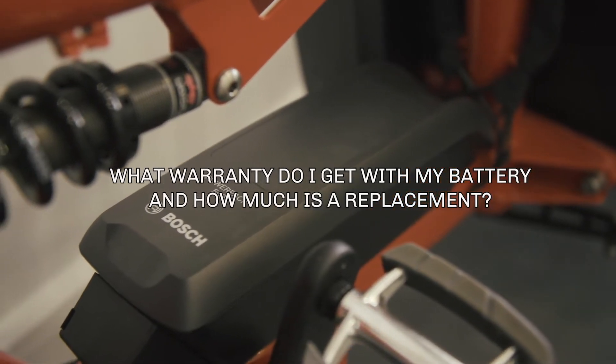A Riese & Müller bike comes with a Bosch battery, motor, and display. Bosch offers as standard a two-year warranty or a 500 charge cycle warranty, whichever comes earliest. If you imagine you're going to get about 50 miles from one charge, that's going to be about 25,000 miles or two years, so you're likely to hit the two years first. If your battery fails within that time, which is highly unlikely, we just claim a new one through Bosch and they ship it out to us to fit onto your bike.